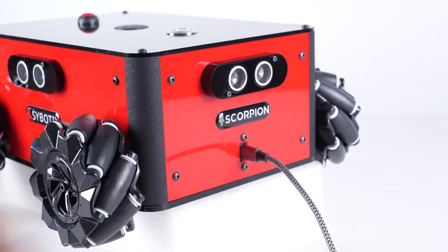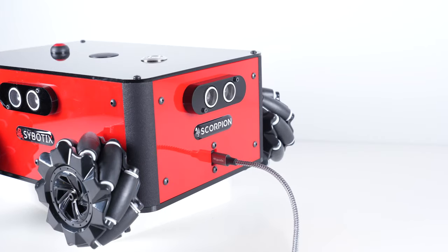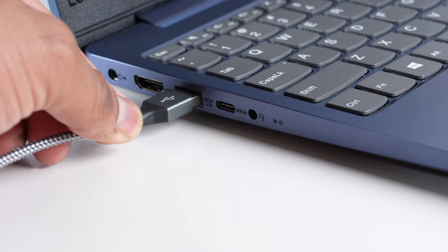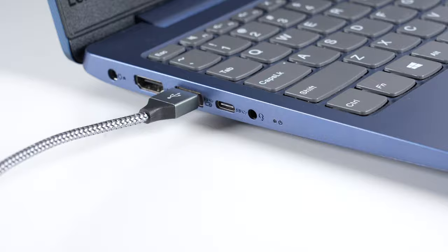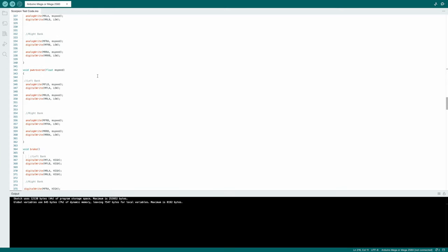The Scorpion is also very easy to connect to and code. Plug the provided USB-C cable into the port on the front, then connect the cable to a Windows computer, Mac, or even a Chromebook, and you'll be coding the robot in no time using the Arduino IDE.